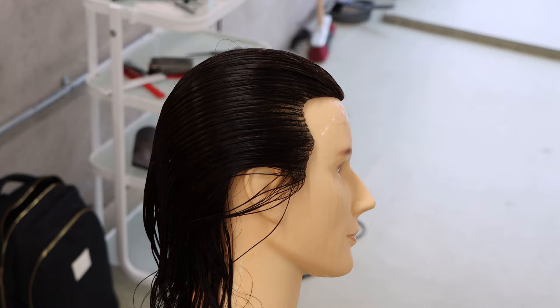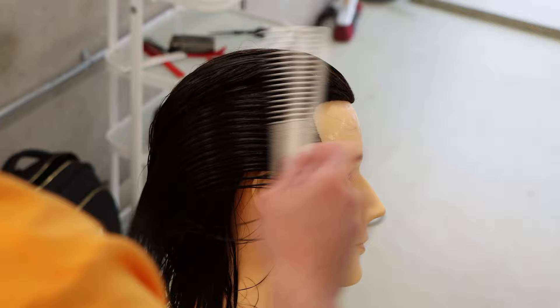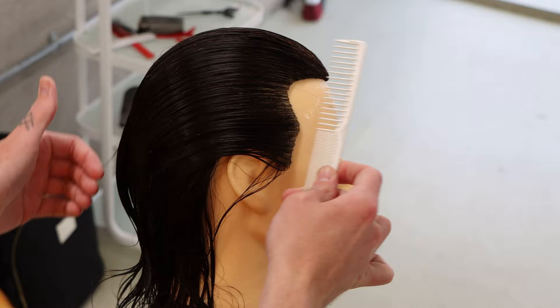Start off by grooming the hair in the direction which the section is going to go. If I want to take a horizontal section but the hair is laying vertically, I'm going to have friction. So what I want to do is actually groom the hair back before I section it, and that's going to allow me to section with ease.